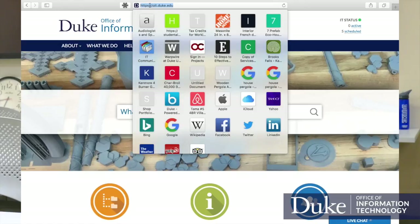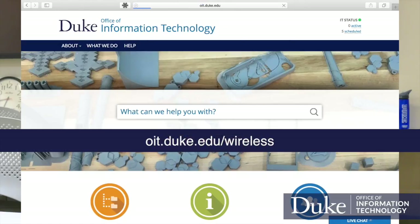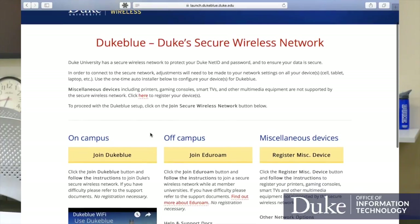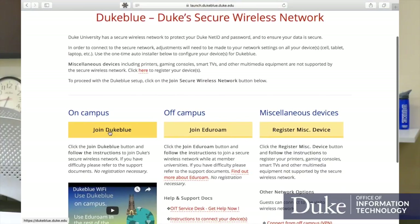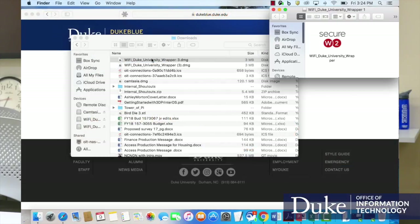Setting up Duke Blue is easy. Simply visit oit.duke.edu/wireless. Click on the Join Duke Blue button. The installer will download a DMG file to your computer. Find the file and double-click to open it.